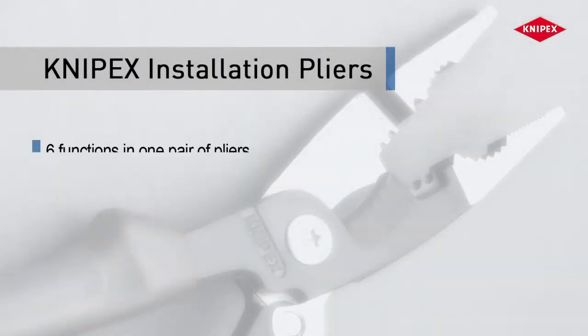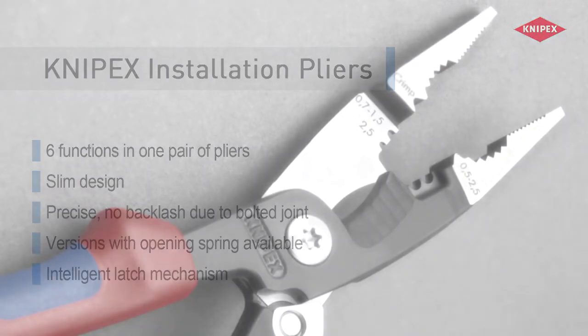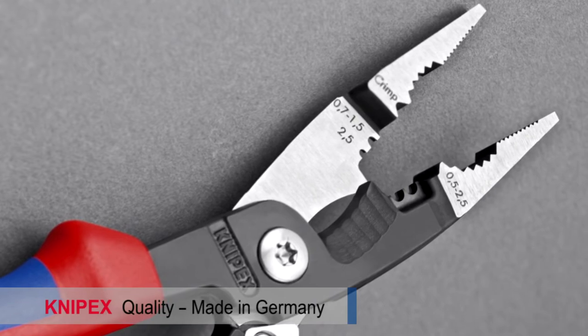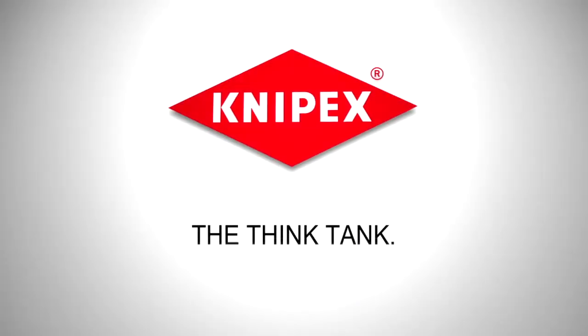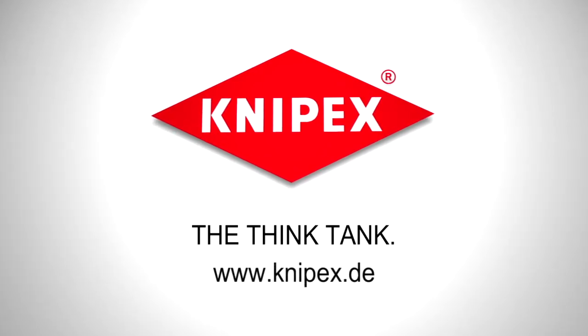In combination with diagonal cutters and screwdrivers, the Knipex installation pliers completes the toolset of the professional electrician. The Knipex installation pliers — the all-rounder for professionals.